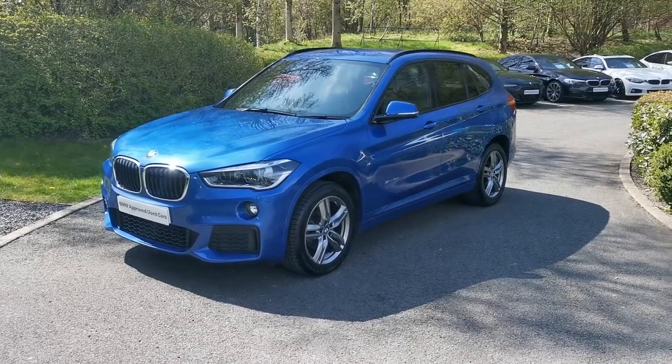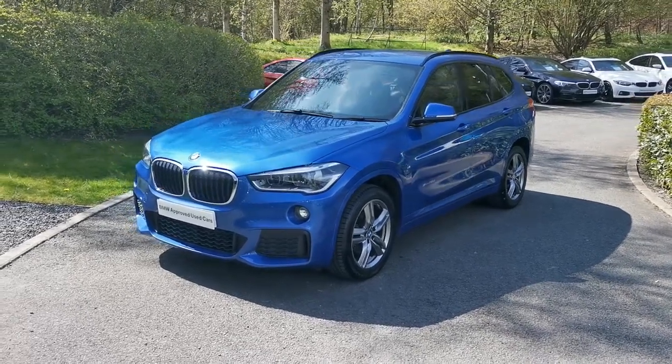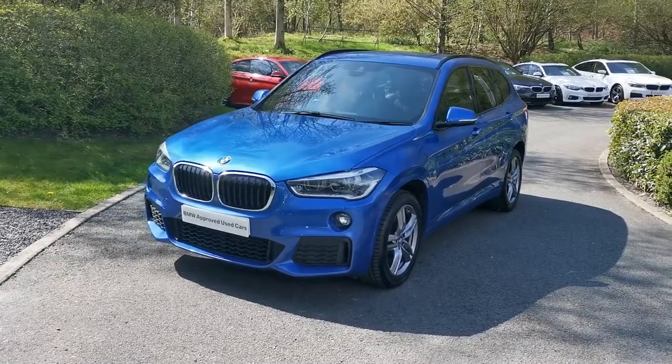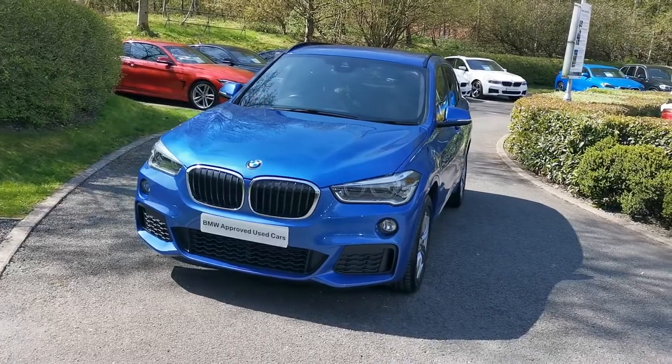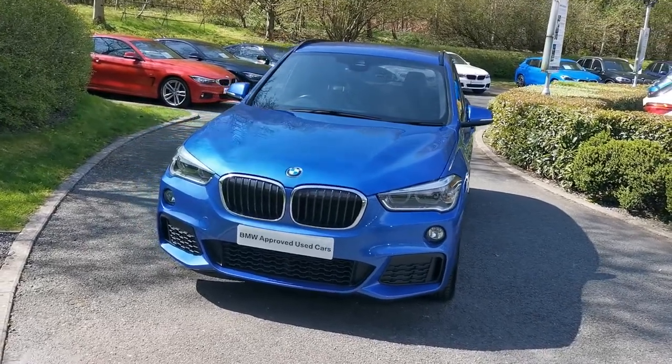Hello and welcome to Lloyd Southlake's BMW. Today we have this X1 S-Drive 18D M Sport. This car is finished in S2 Blue Metallic and is a March 2018 registered vehicle.